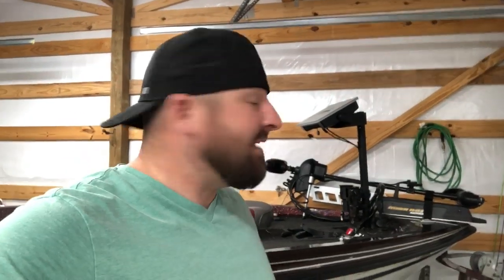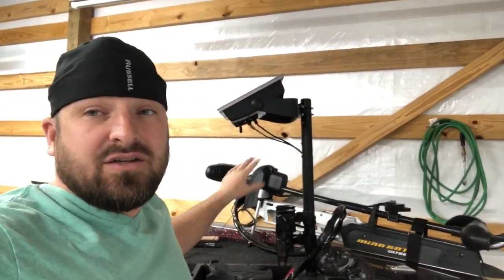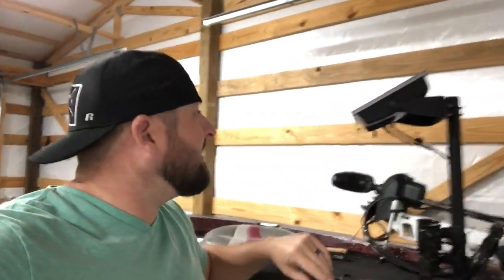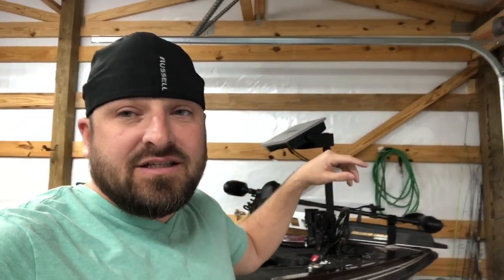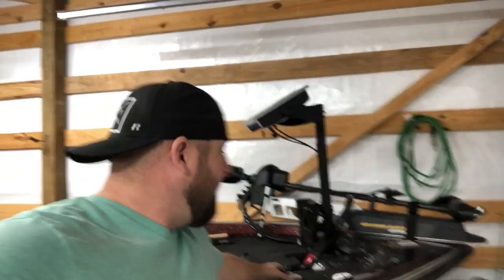I'm not selling it. I do know some people that make something similar — they're pretty pricey. You can build this for pretty cheap. There are some people that make really nice mounts — they make the double stand mount that holds two units so you can have two fish finders on there. Of course you wouldn't want to put a 16-inch along with another one.